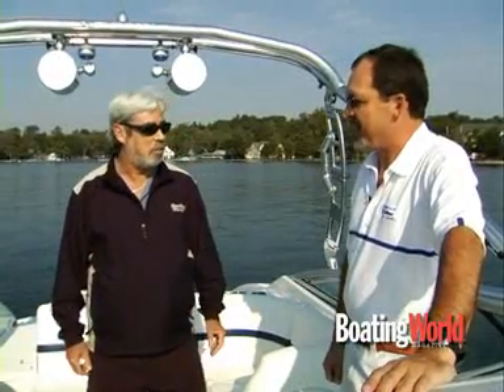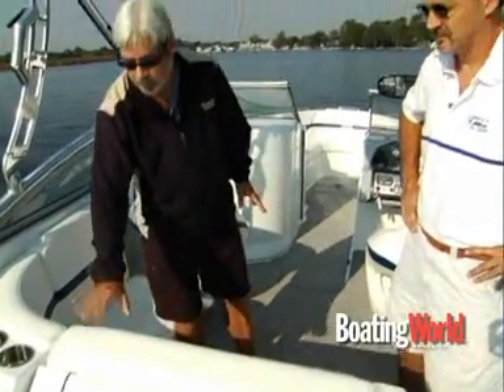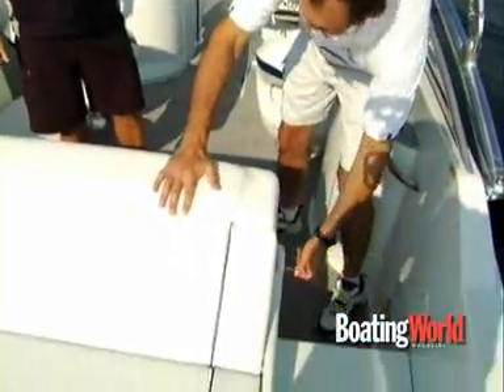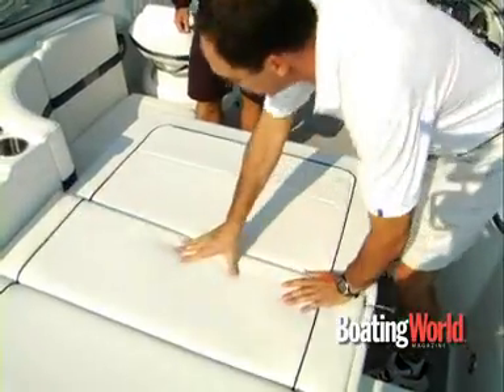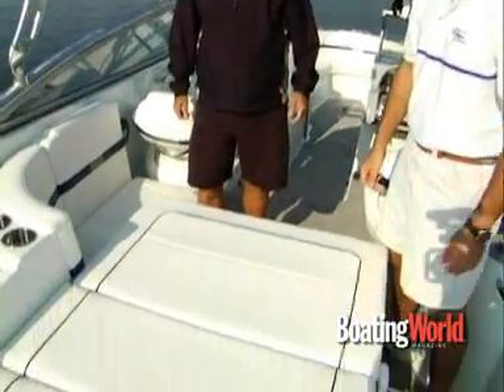So this is the entry level boat, and you can imagine how the line goes up from here — it really expands on the basic concept. One of my favorite things on this boat is this rearward-facing chaise lounge, but it's also convertible. To convert it, you just pull the pin, bring the forward section down, push it into position, and just like that you have a sun pad.